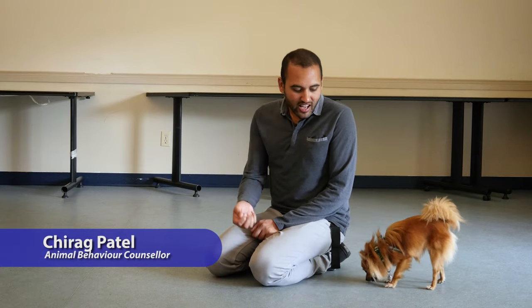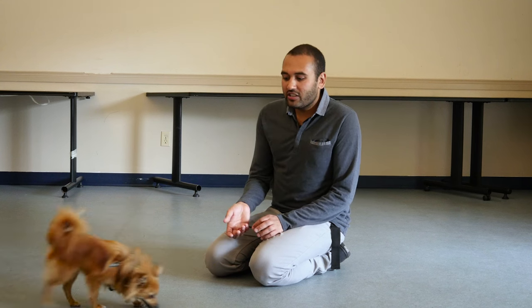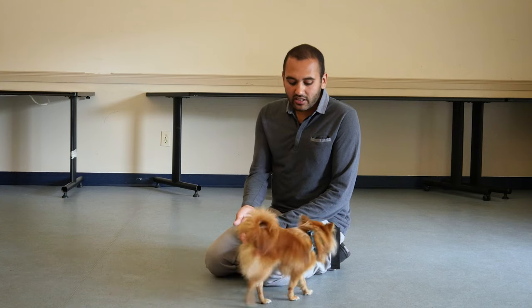A common question I get is: how do I stop my dog licking? I really don't like it when dogs lick me. We have to remember licking is a normal behavior in dogs — the dog's not trying to be dirty or trying to irritate you. But one of the things we can do is, if a dog licks us, we can simply say: you don't get attention.